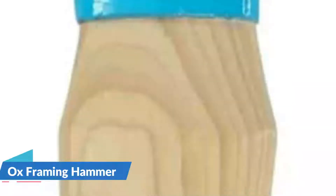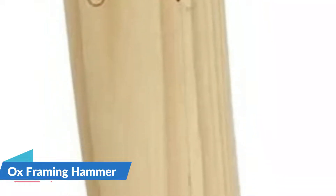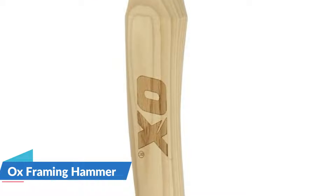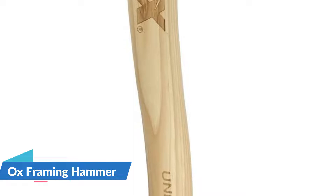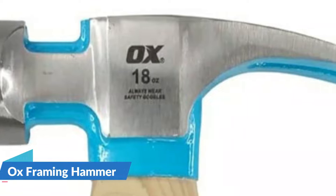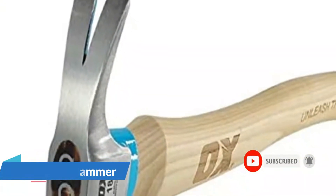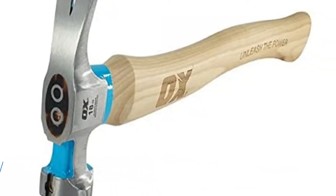The long handle design allows for a superior strike. The milled face allows the hammer to grip nails when striking, preventing nail slipping. A magnetic starter makes driving nails into hard-to-reach places easier. The one-piece design provides stability and durability for long-lasting use. The unique head design provides excellent balance for a faster strike, and the steel wedge handle fixing provides stability and security. The rip claw is designed for easy and effective nail pulling, and the long handle design provides a 50% increase in striking power.